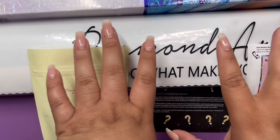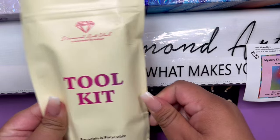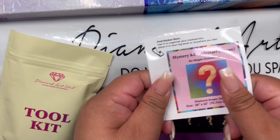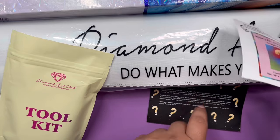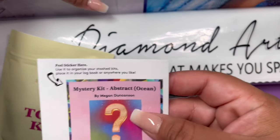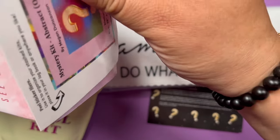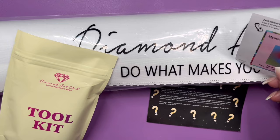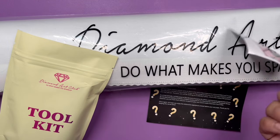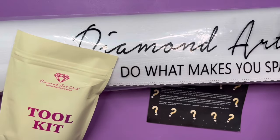Here in front of us, we have the kit contents: the canvas with the diamonds, the tool kit, and my favorite sticker. And this little note that I'll read to you guys — I have never seen one of these. I use it to organize my boxes, I put it in the bottom just so I know what boxes I'm looking at. A lot of people have done some really creative things with these, like make cover minders or make a really pretty log book. I just put them in the box.